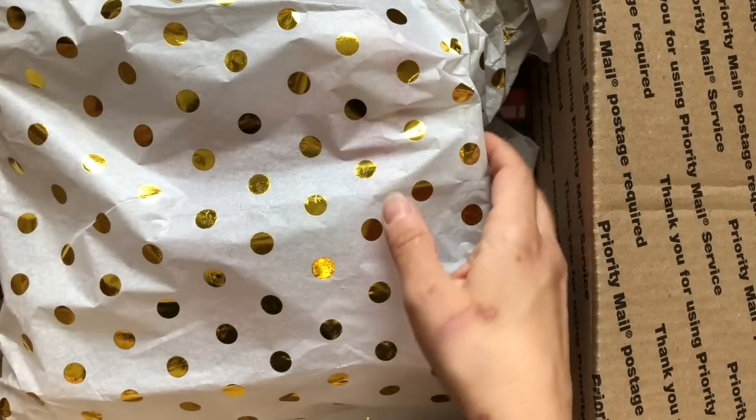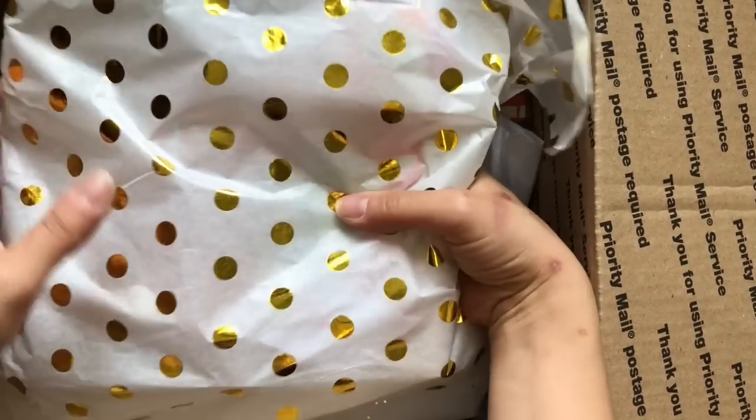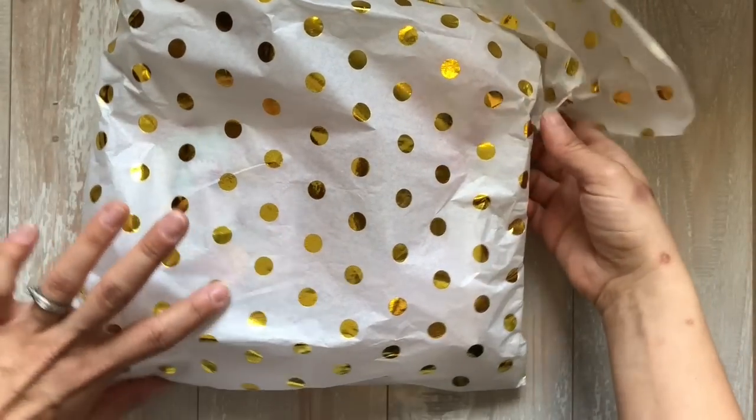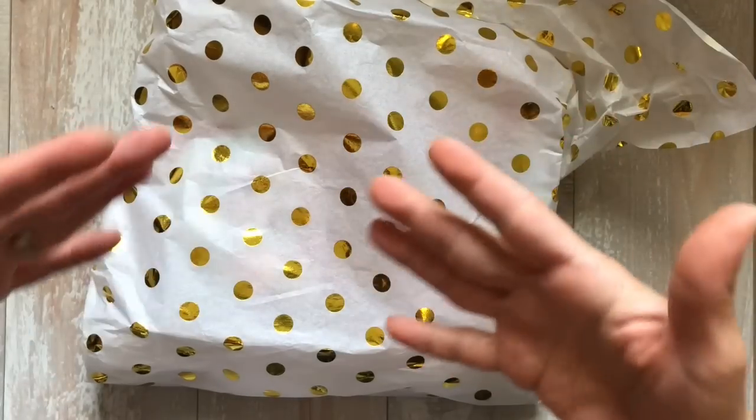She made stuff for me too! I only opened it and peeked because I was like, what? She wrapped it, so let's go over and do this together — I had to film it. I have no words, Amy. You did not have to send me the stuff you were going to send me, and then on top of it you're sending me more.